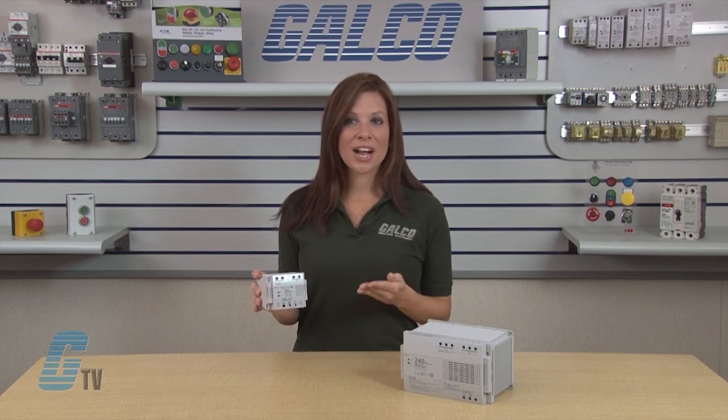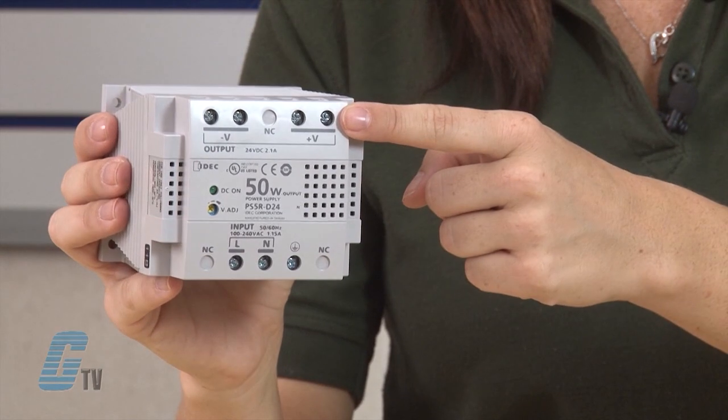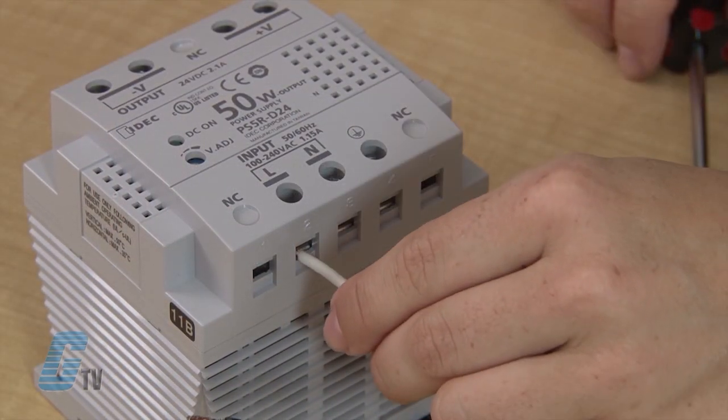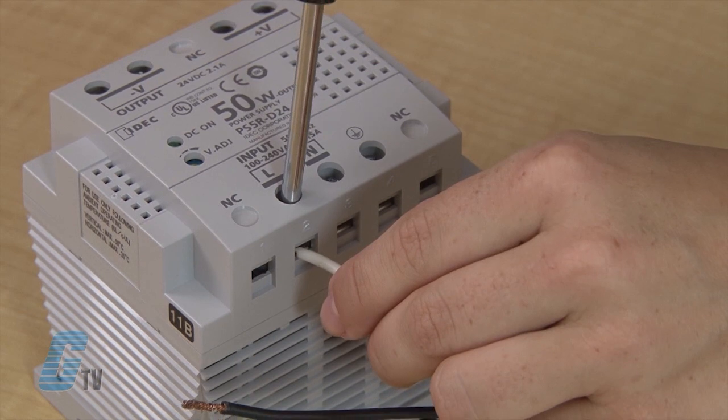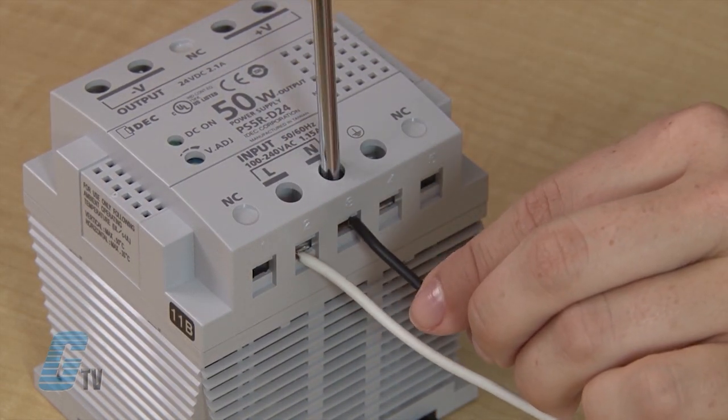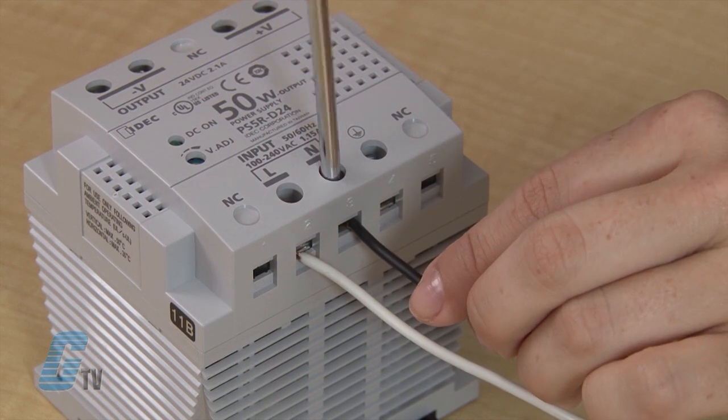These units also feature IP20 finger safe screw terminals with captive M3.5 screws. To use the screw terminals, insert the wire connector into the slot on the side of the power supply, then use a screwdriver to push down and turn the screw.